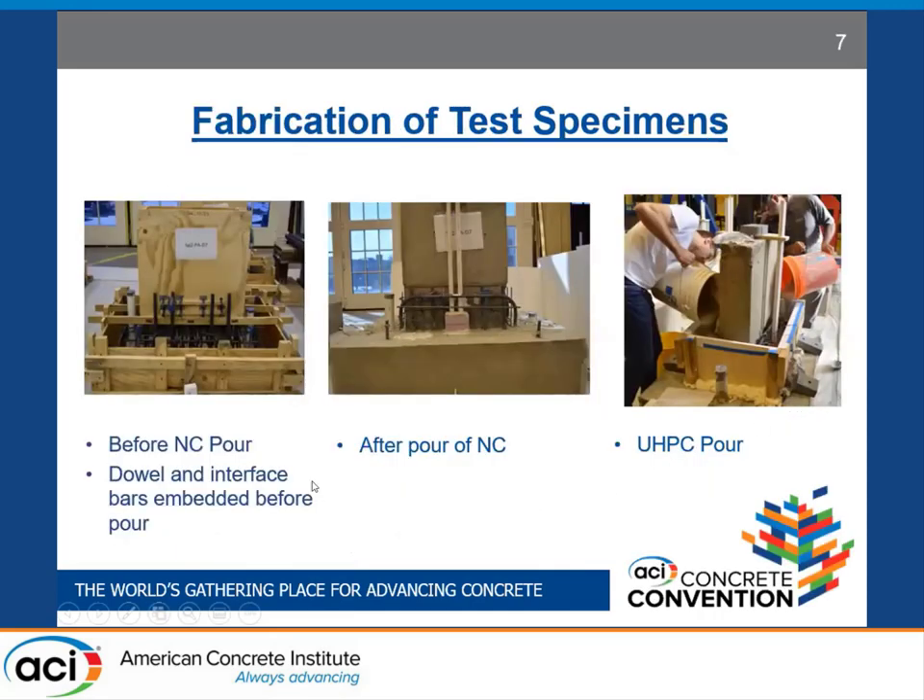This slide shows the fabrication process for the test specimens. It is important to note that compared to a real retrofit scheme, we embedded the vertical dowel bars and the horizontal interface bars into the normal concrete itself before pouring of concrete to ease the construction process in the lab. After pouring of normal concrete, we created a blockout using styrofoam and PVC duct to enable post-tensioning anchors into the UHPC. Eventually, UHPC was poured all around the base of the wall and the specimen was ready to be tested.